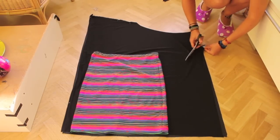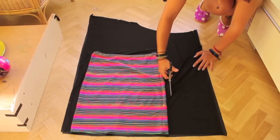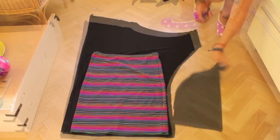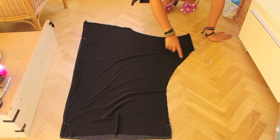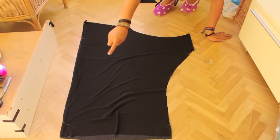Now cut the side of your dress and then pin the fabric. Sew along these lines using a zigzag stitch, making sure you leave out the arm openings at the top left and right side.